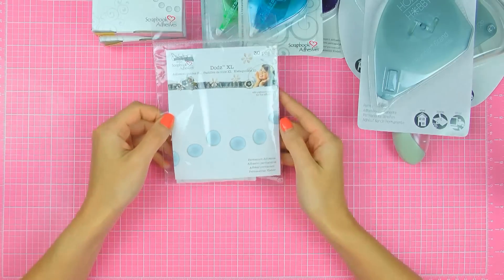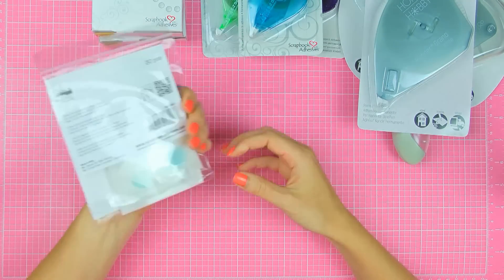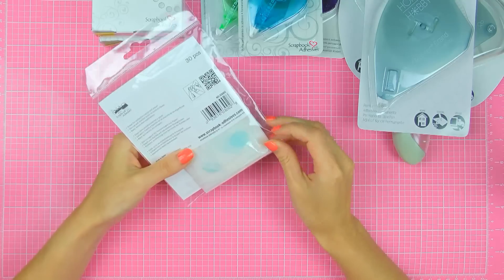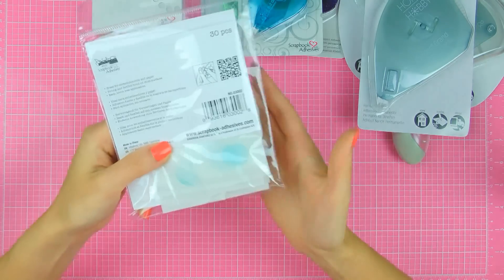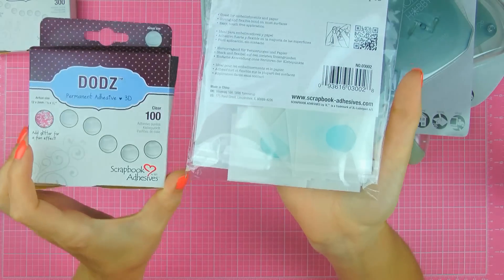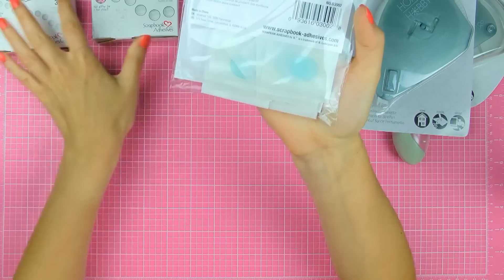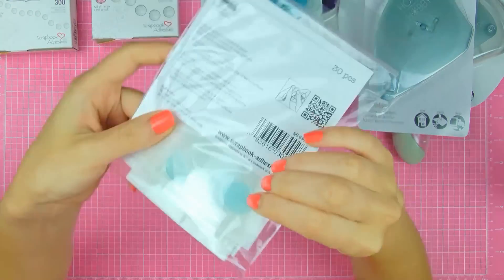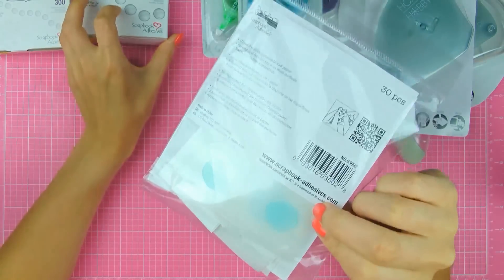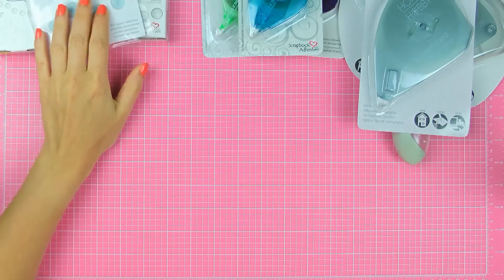They also have these extra large dots by Donna Salazar. I've never used these and never seen them before, but I'm kind of excited to give these a try. These are pretty big — much bigger than the large dots, and you can compare the actual size here. These are kind of flat — almost mainly flat, not as dimensional as the other dots. So I'm excited to give these a try.